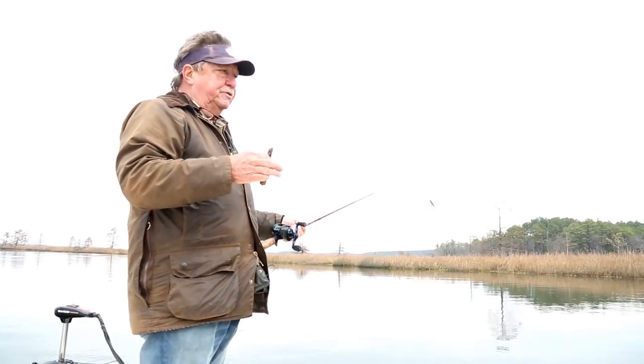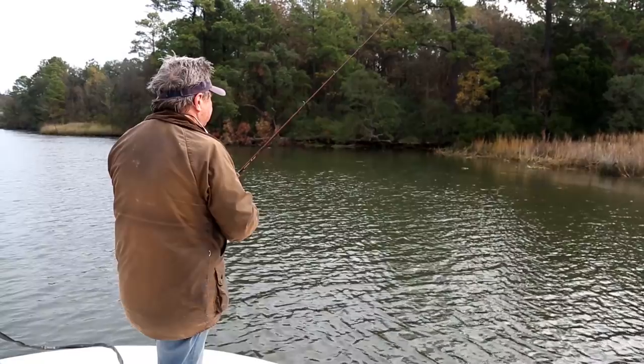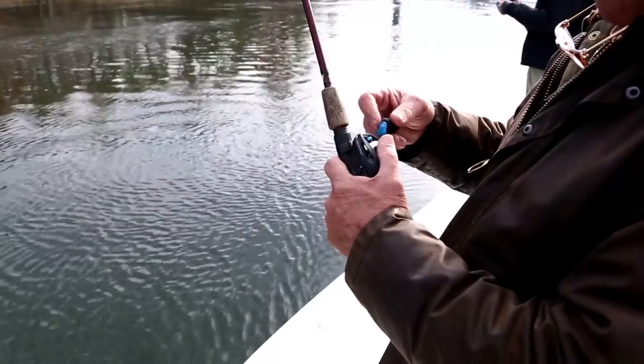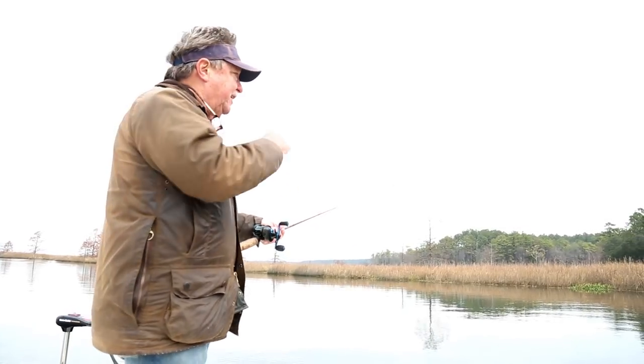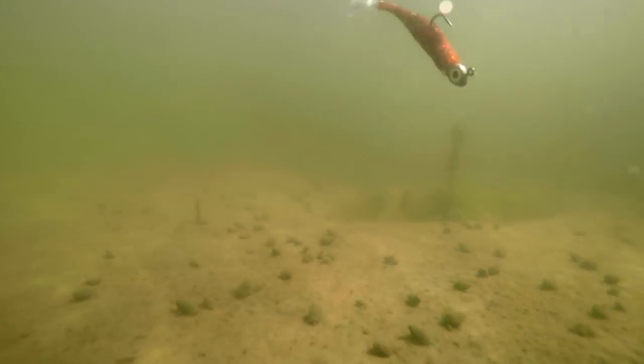We put it out there, let it get on the bottom, just do a little — I call it a '10 to 11' — just kind of a nickname for that little twitch, bouncing off the bottom so you get a little bounce action on it.